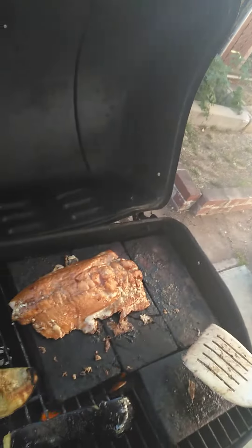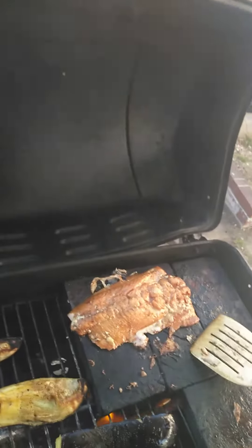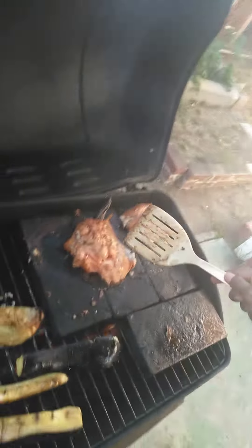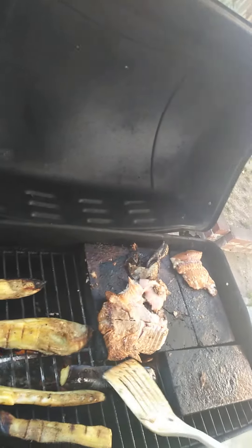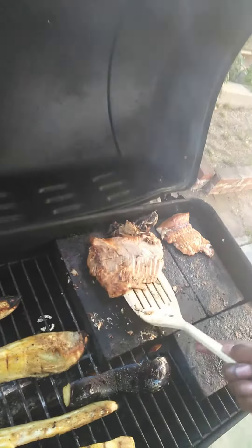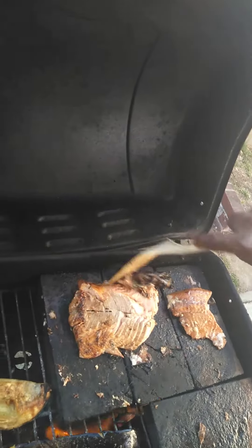Okay, now the flipping time — video now, the flipping time with the salmon. Okay, that didn't go so well, but the skin came off.